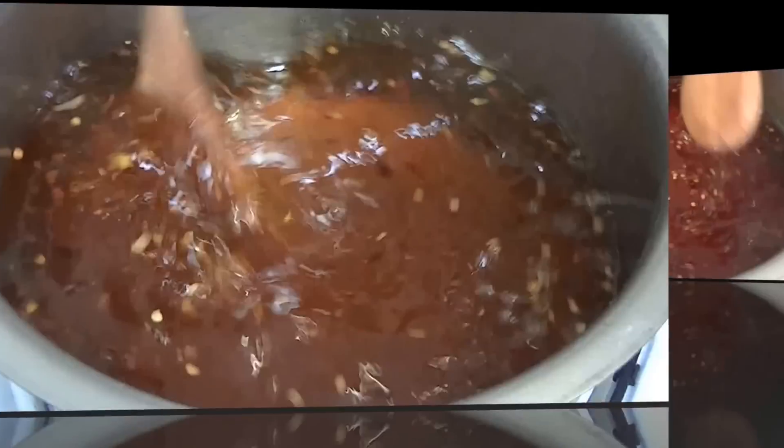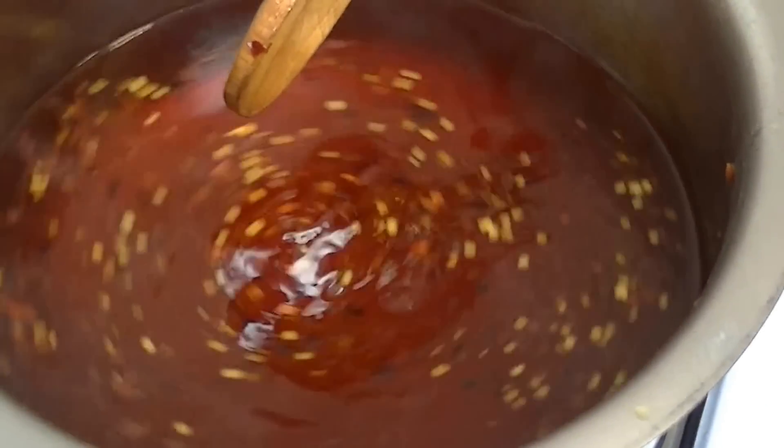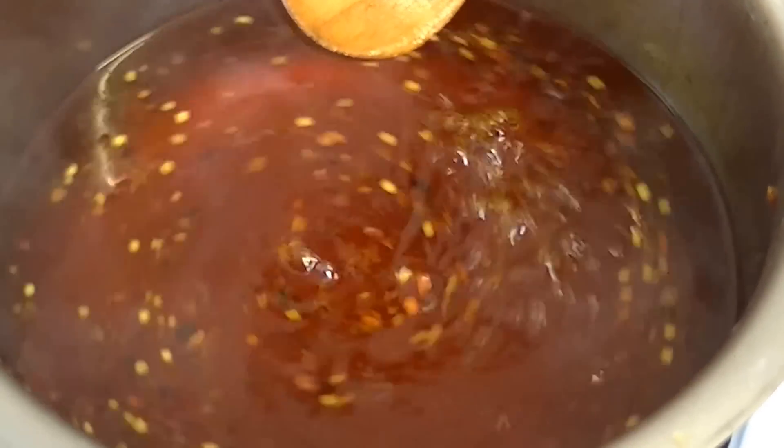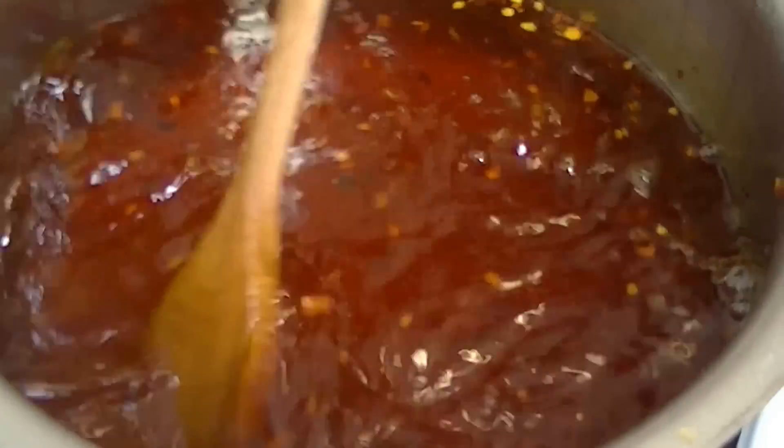Mix everything well first. The flame is high. After cooking for about 20 minutes, the chutney will develop a nice color — you will notice the color changing in the pan.